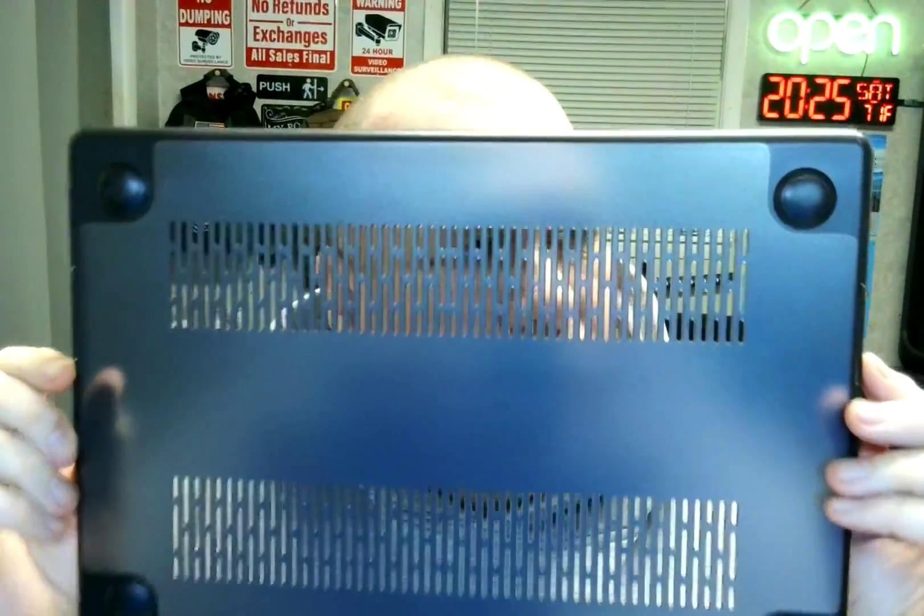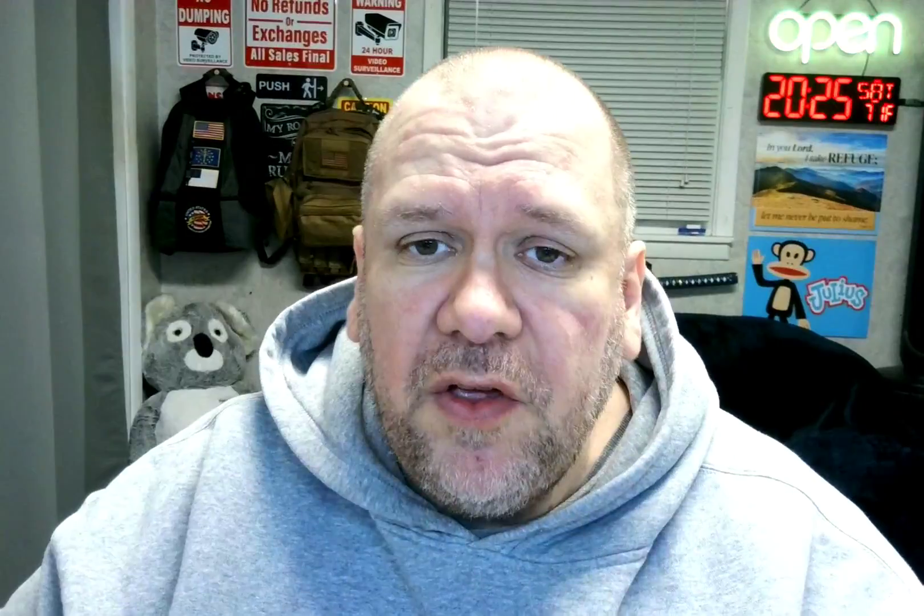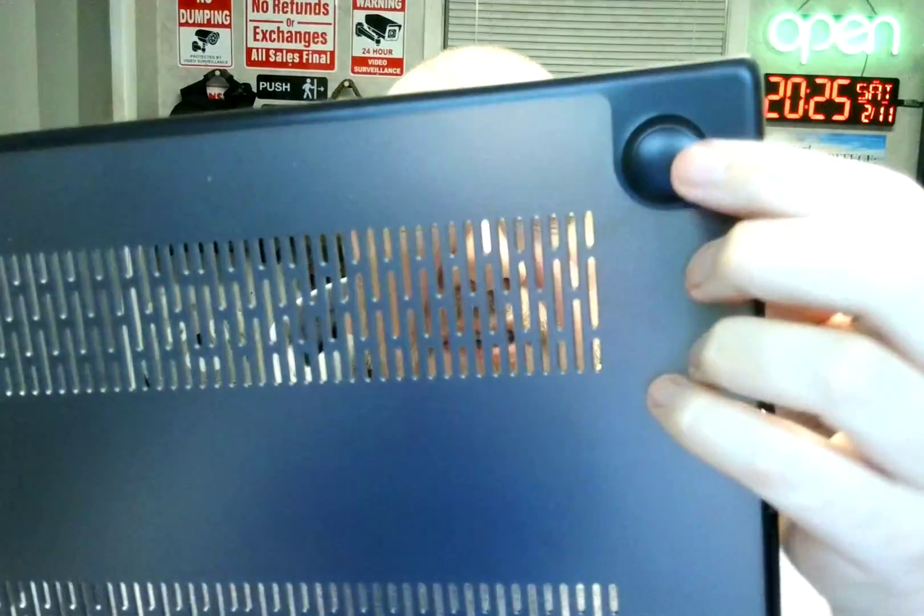Here's the bottom part and this is the important part because there are several things you want to look for. One, you want the part where the ports are so you have access to your ports. You want these corners that are going to snap on. You want these feet in all four corners to elevate it above the surface you are working on so the vents can take air in and circulate air so the computer doesn't overheat. So you've got the ventilation, the extended feet so it's not flat on the surface, and the ports, plus the corners where it snaps in.